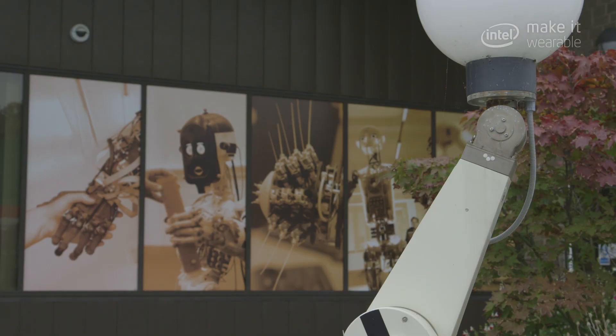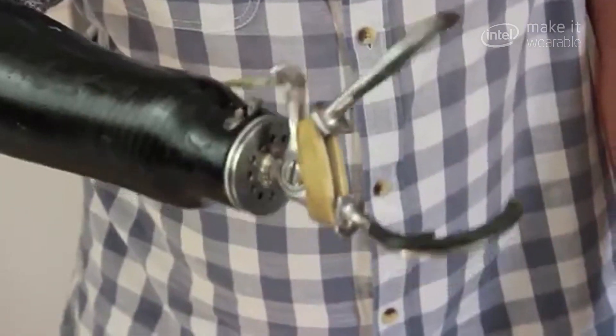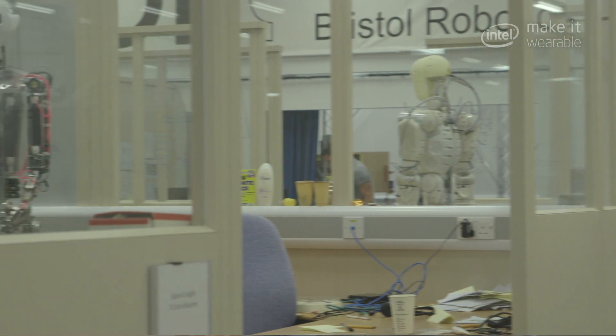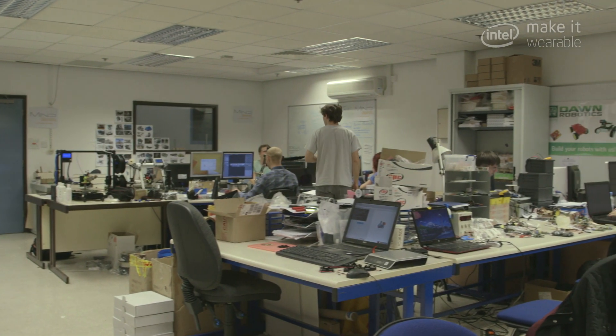The prosthetics market at the moment has a couple of different classes of devices — things like hooks that are operated by pulleys, and then at the really high end of the market you have these really advanced robotic prosthetics, but they're so expensive that very few people can afford them. We're trying to fill the market at the low cost but high function.